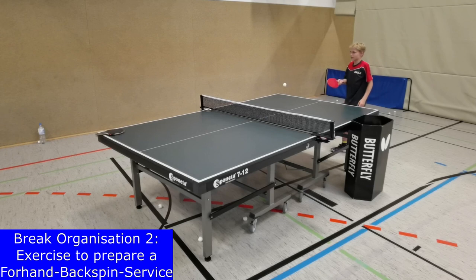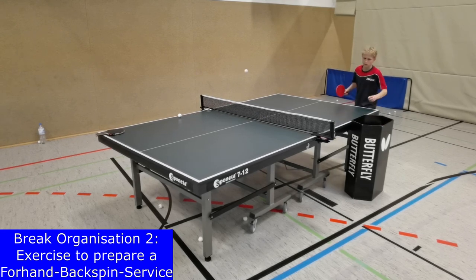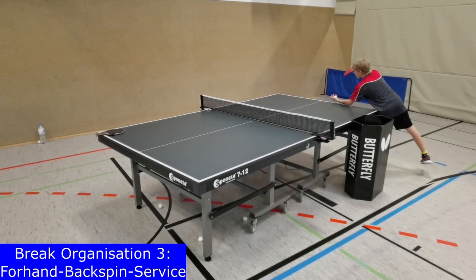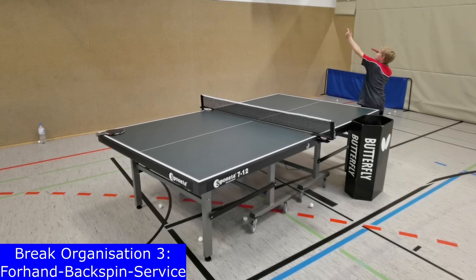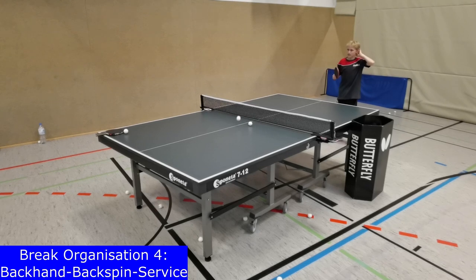Second, a pre-exercise for backspin feeling for a forehand backspin service can be practiced. Players should try to brush the ball at the south pole so that it comes back after a few table contacts. This can also be done with the backhand side or with different kinds of grip in the forehand side to find the best touch for a backspin service. The third break organization exercise can be the forehand backspin service with a high toss, with the aim that the ball should come back to the net or to the service player's side. Pay attention to technical details of the service training, like a weight transfer to the front foot. This can also be done with the backhand side.